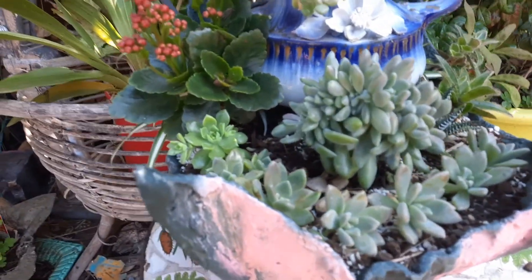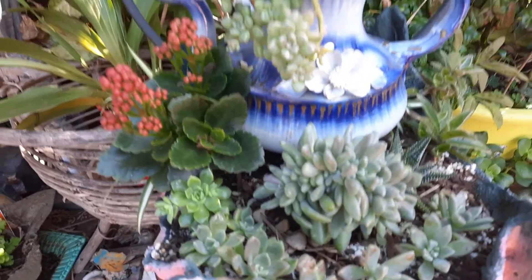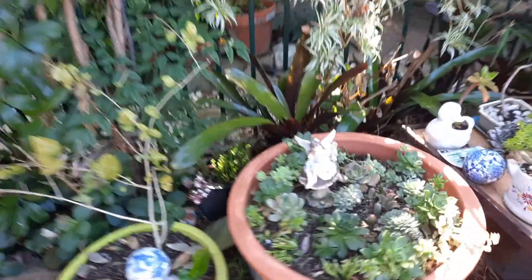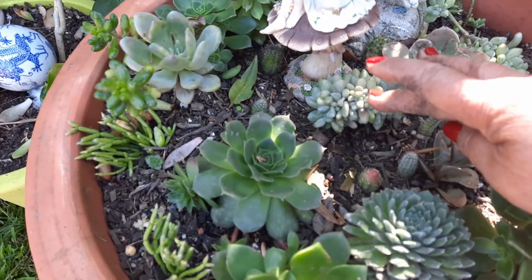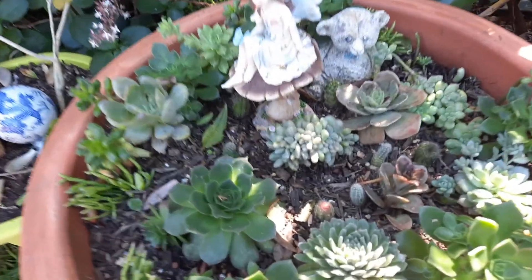Hi guys, welcome back to Lynn's channel! Today we're going to create some succulents repotting. First of all, I'm very fascinated about the crested succulents - that's one of my favorites. See how they form crested, they're cresting. Like this one guys, this is just a baby when I put it in here. Now look at it, it's getting big!